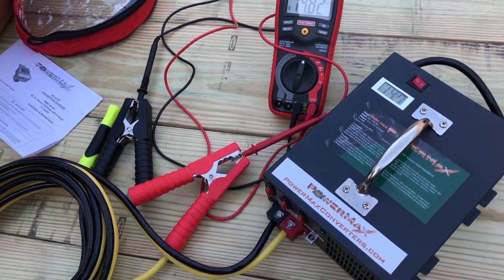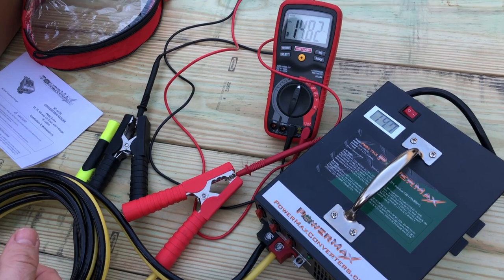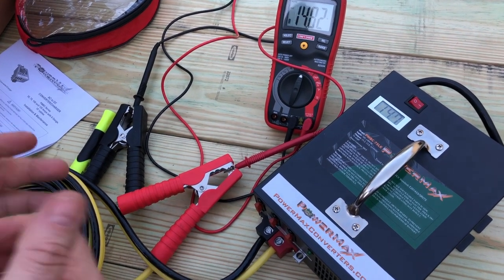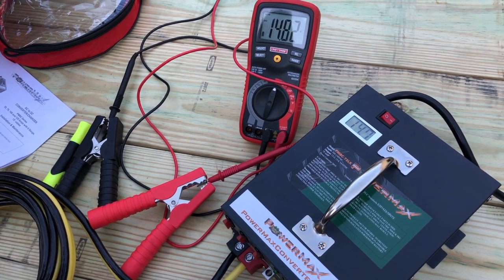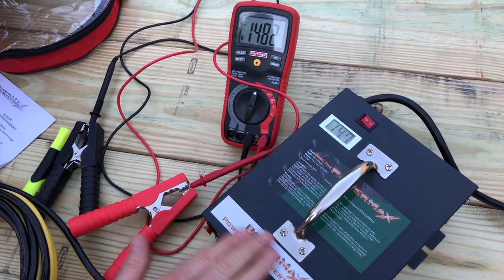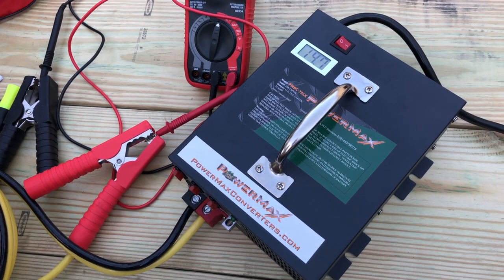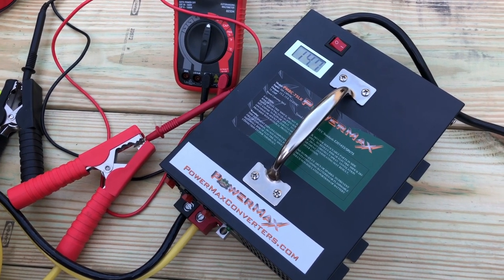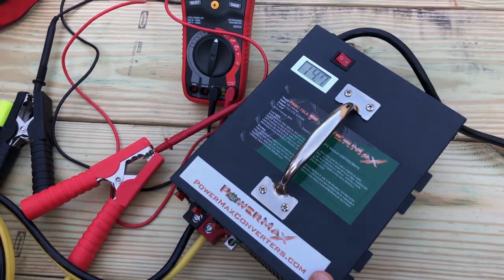That's really all there is to it. You hook this up to the battery, and the next time you pull out your Tech 2 or MDI and do a calibration update with GM's SPS from acdelcotds.com or even TIS 2000, you should be good to go — instead of just using jumper cables with a battery in series. I hope this helps you out. If you've got comments about this product, or if you've used the Midtronics, I'd love to hear from you below. If you found this video useful, please give it a like, and think about subscribing as I do one of these every week. Thanks for watching.